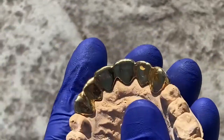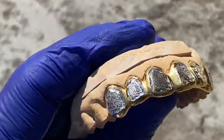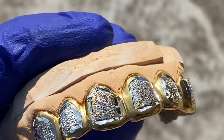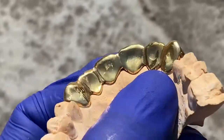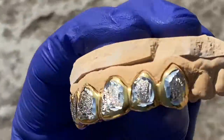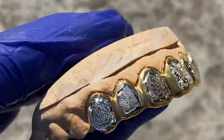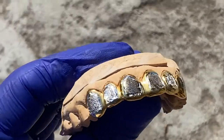Here's the backside, designed to fit perfectly — just snaps right on the teeth. It is available on our website, bling cartel dot com. You get free shipping in the US. Precise handmade work. Check us out at bling cartel dot com. Thanks for watching and as always, y'all have a good one.